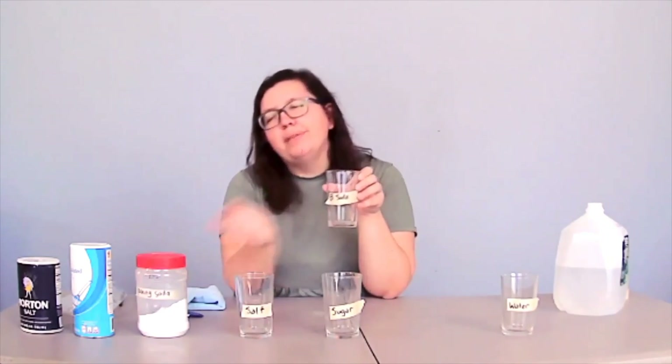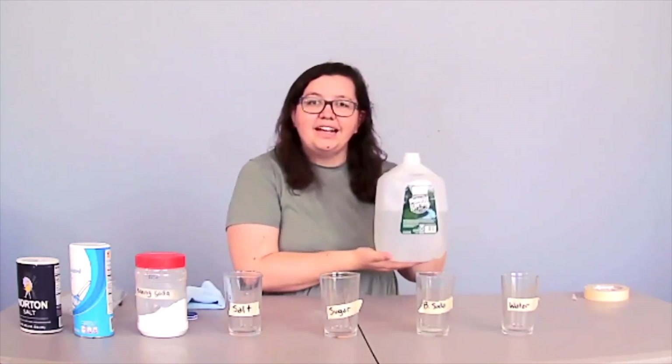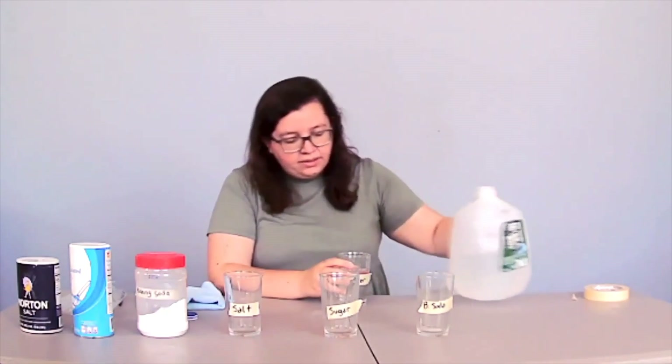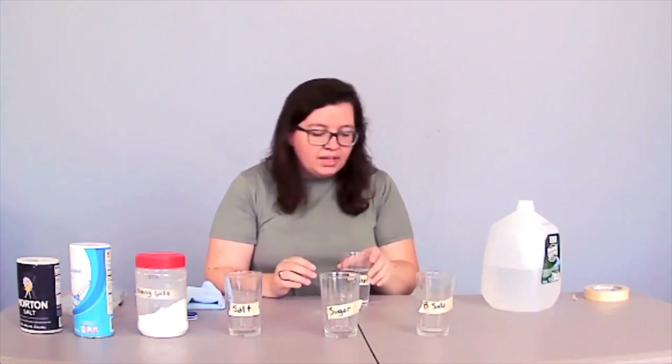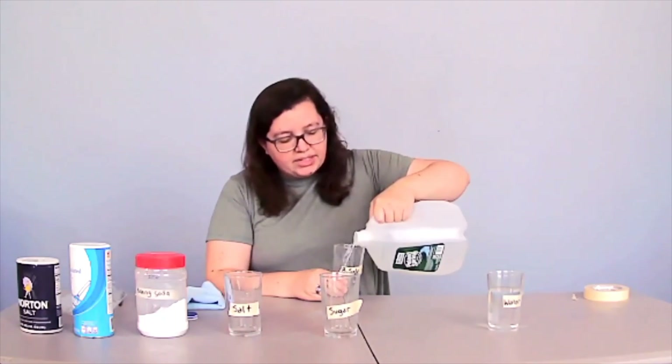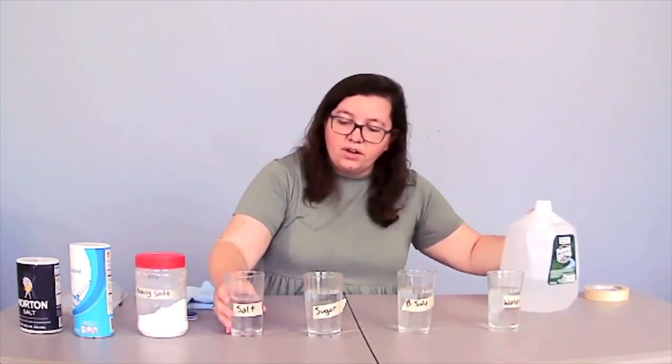Next thing we're going to do, as I have already done, you want to make sure that each of your glasses is labeled: water, baking soda, sugar, salt. We're going to take our water and carefully fill each glass up — I usually go about halfway or a little more than halfway. It's okay if you put a little more or a little less; you just want to put about the same. Once they've all got some water in them, we'll make sure our water is out of the way so we wouldn't accidentally knock it over and spill it.